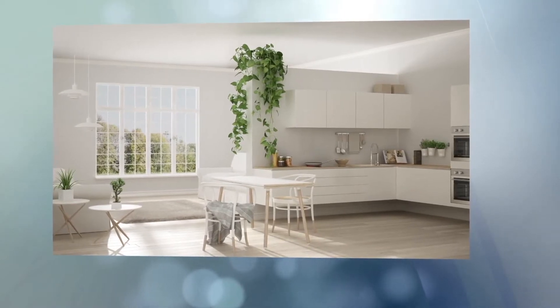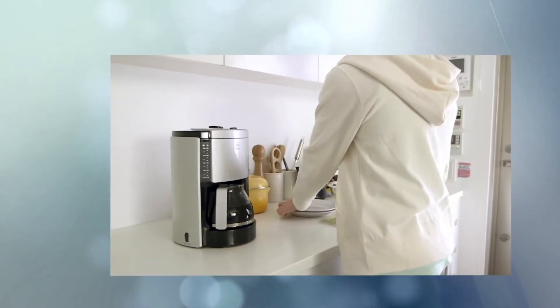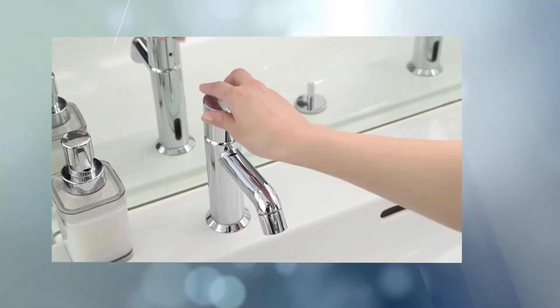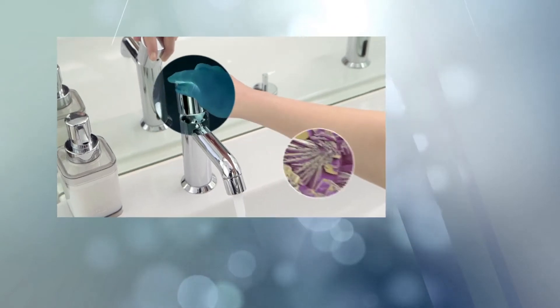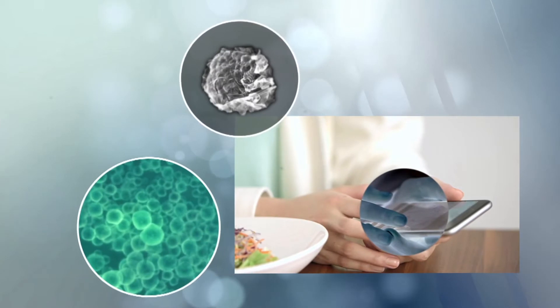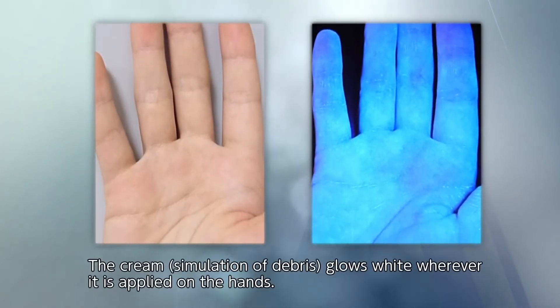In our daily lives, dust, dirt, skin oils, germs invisible to the naked eye, and other debris lurk in places that we inadvertently touch. We coexist with various kinds of debris and germs, and our hands get dirty without our awareness. So is it acceptable to put on contact lenses using hands that are unclean? Hands that look clean are actually not.